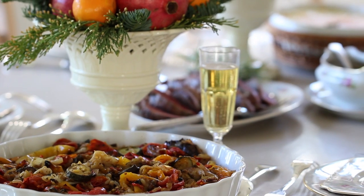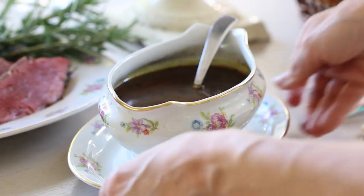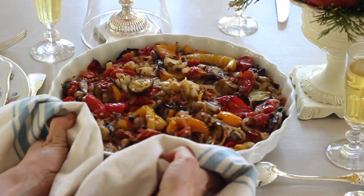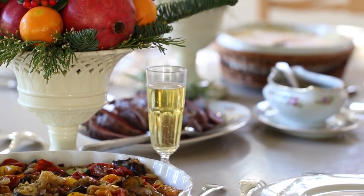Today I'm going to show you how to make one of my favorite Christmas dinners — a rosemary filet of beef served with a red wine gravy, mashed potatoes gratin, and a roasted ratatouille. I love this menu. It is so delicious and so festive, and the best part is most of it can be made the day before — my kind of menu.